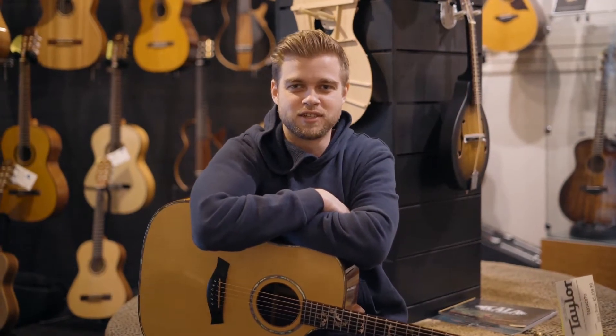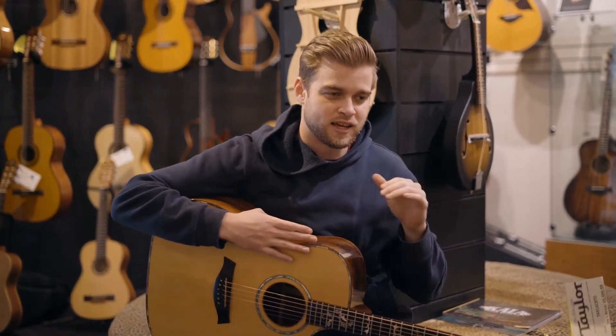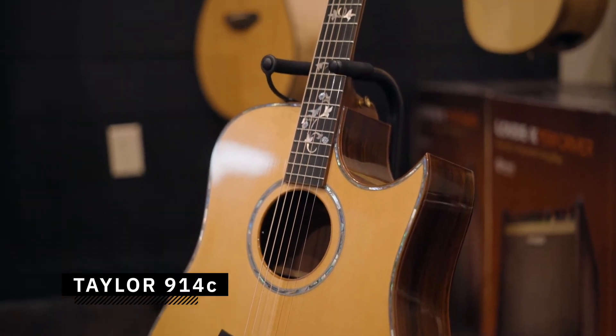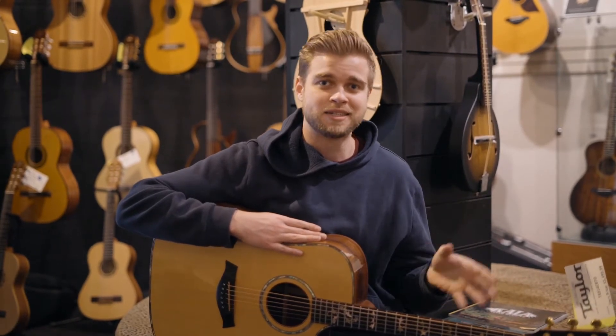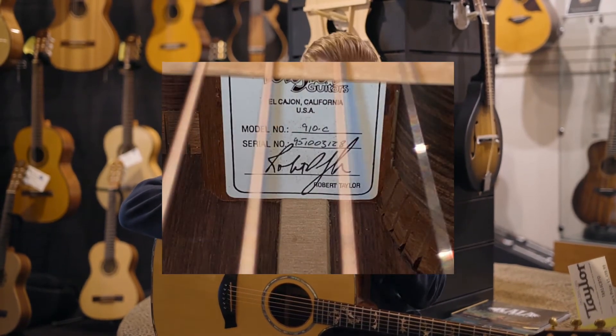Hey guys, this is Justin over at Jim's Music. Today we've got a really cool guitar — this is a custom Taylor 914c. This was actually owned by our previous owner Rob Jolie; it was custom built for him in the 90s by Bob Taylor himself. It's got the signature right there in the sound hole.